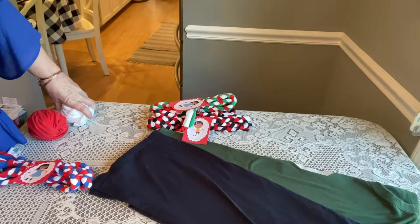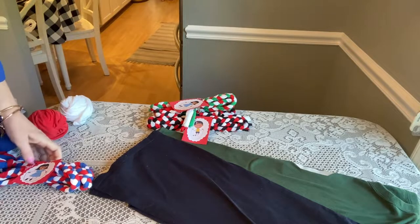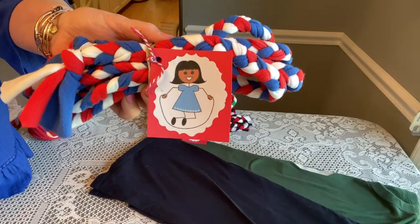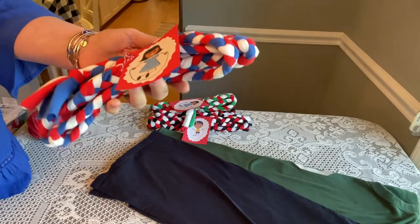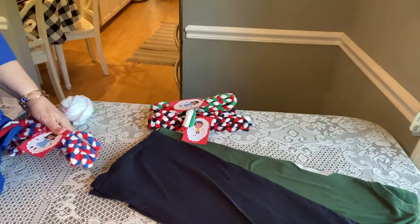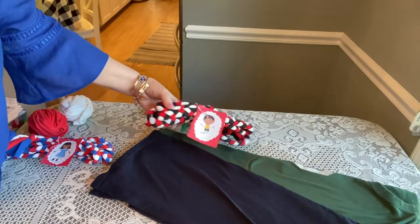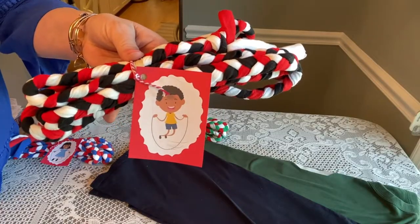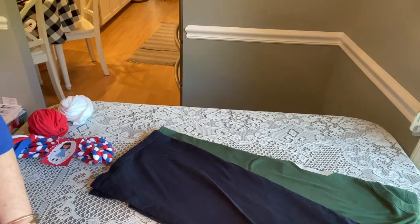Hi shoebox friends, welcome back. This is Denise from D Rogers. Today I'm going to show you how to make a t-shirt jump rope. I've used these for my boxes in the past — they're very easy to do, the success rate is high, and you can make errors and they still turn out great.